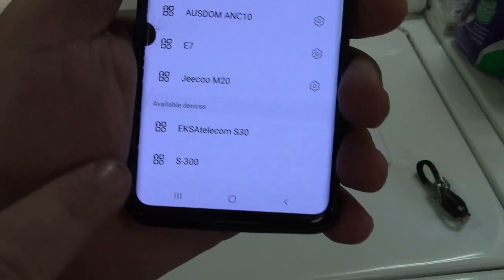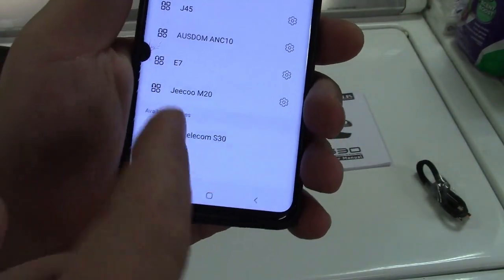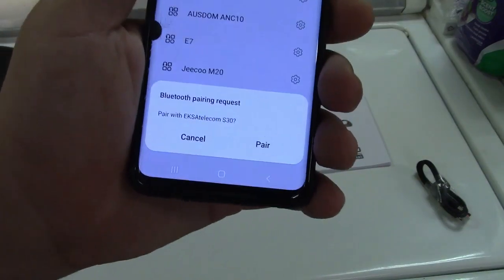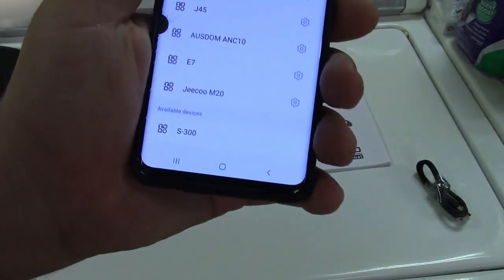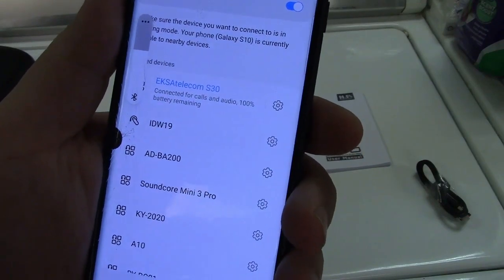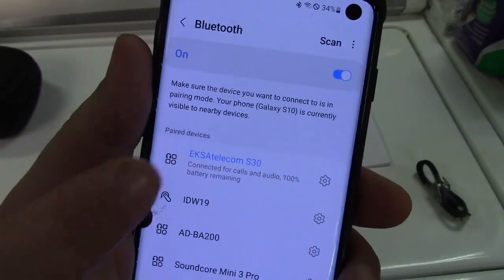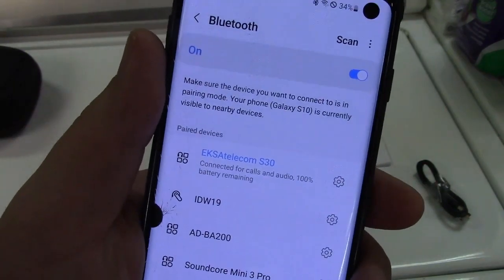Let me get these hooked up to the phone. I'm going to listen to them, tell you what I think, and then of course we'll do a sound test. Just go to Bluetooth on your phone - ExaTelecom S30 - it connects up like you would for anything else. It even tells you the battery life on the headset.